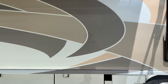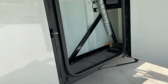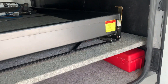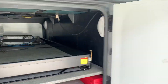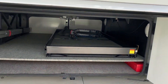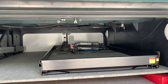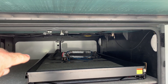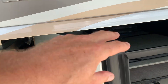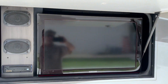This is the Freightliner Maxim chassis. Great big water tank there — I believe that to be about 100 gallons. These great big storage bays on the Maxim chassis are excellent. You've got kind of a two-level deal with your slide-out tray. That tow bar is going to come with the coach, and there's a nice ladder coming with the coach as well.